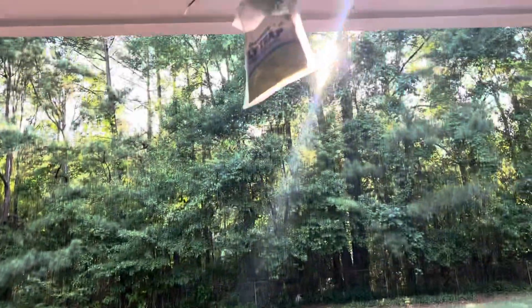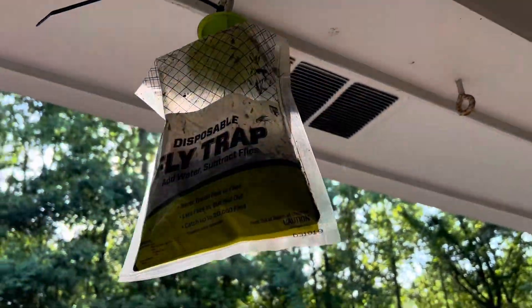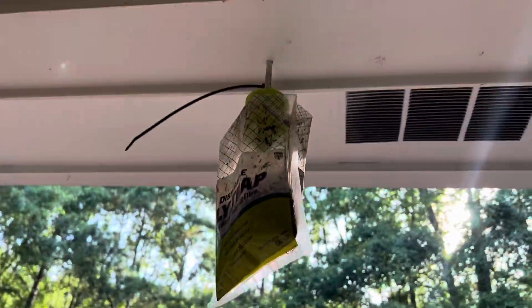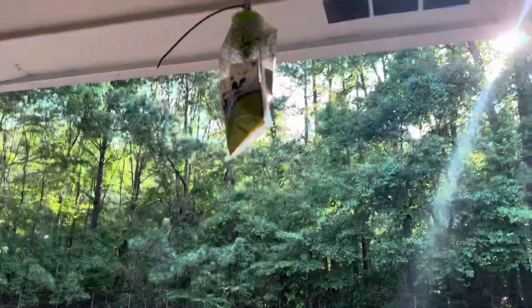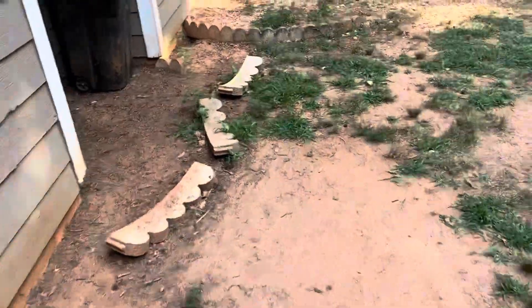Alright, I'm back guys. This is one of the fly traps — this is an old one, a real old one. It's next to the door, and that's what I was telling you: if it's next to the door, it's going to attract a lot of flies. So try to keep it away from the door. I had two of them over here, so I had double the flies over here.